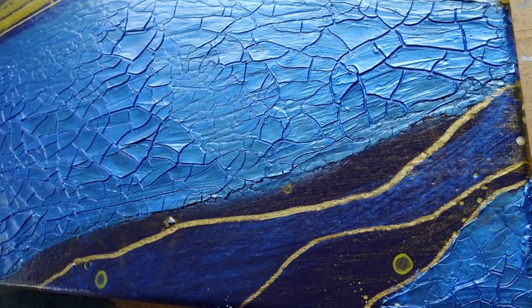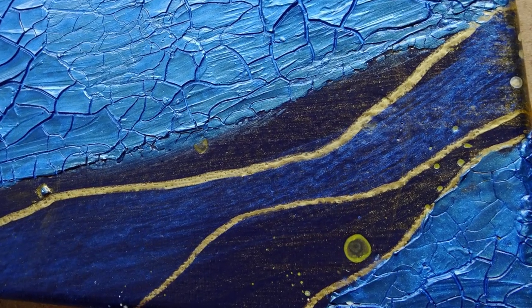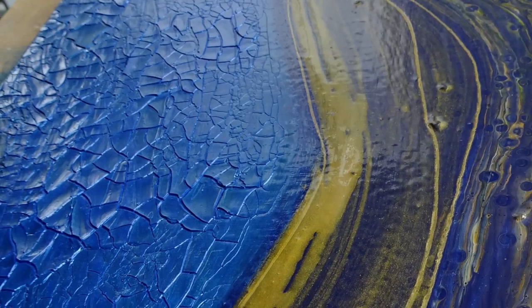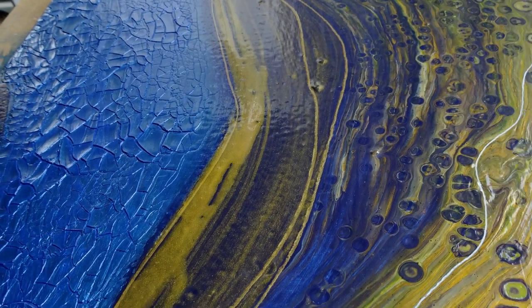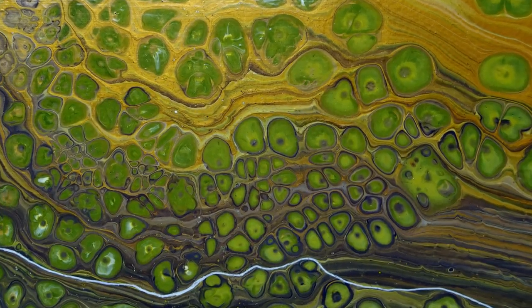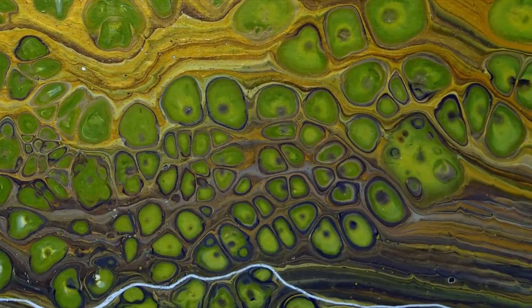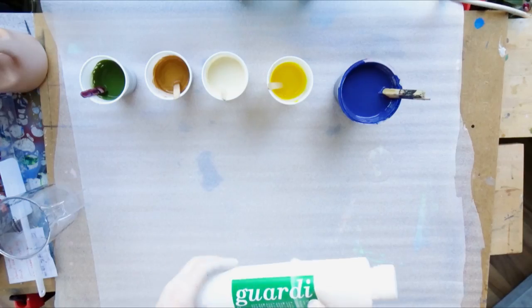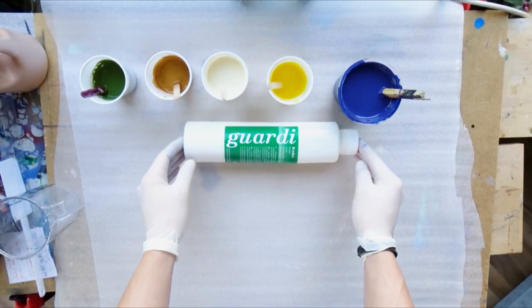Hi everyone! In today's video I want to continue playing with my newly gained Gadi acrylic binder which I recently got from Bösner, and I'm already falling in love with this stuff. It works really great and it is a good alternative if you cannot get your hands on the Floetrol anymore, or if the Bösner stuff is more affordable to you.